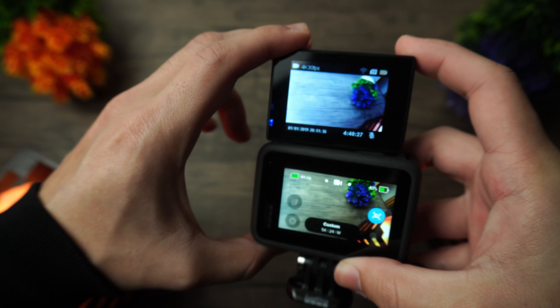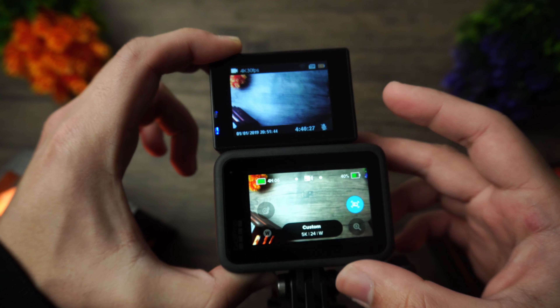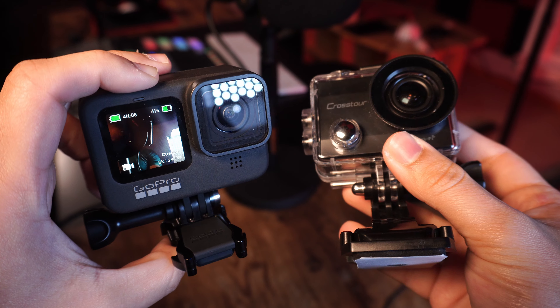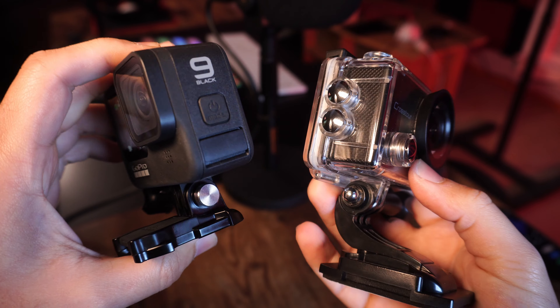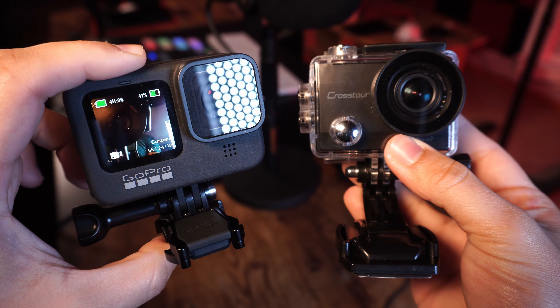The GoPro's display is pretty fantastic and very colorful — much better for monitoring visuals in comparison. The same goes for the front-facing screen too. The GoPro also has a bigger battery and better energy management software, so battery life is much better overall. The Crosstor battery dies off very quickly — maybe around 30 minutes of continuous recording. The GoPro offers about one to one and a half hours, though it varies depending on resolution and settings. Extra batteries are always recommended no matter which you choose.